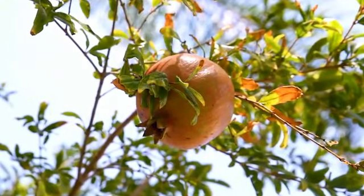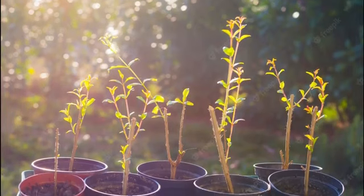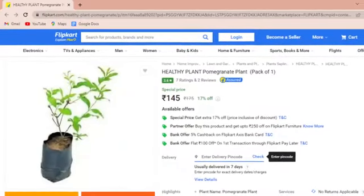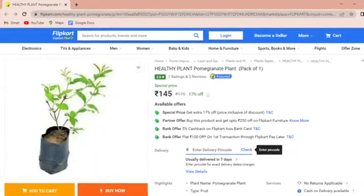After finding the right variety, you can propagate it by cuttings or seeds from spring to summer when the temperature is around 68 degrees Fahrenheit. But it's better to buy a 2 to 3 year old well grafted plant from a reputable nursery or online. This way, you don't have to wait long for fruits.